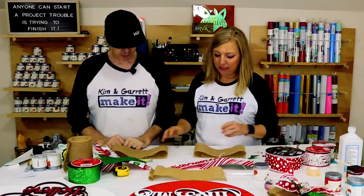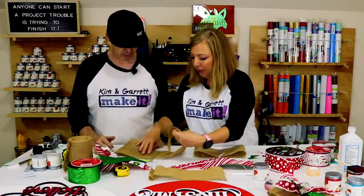Flip it over. You've got a big bow going there — you're rocking a big bow.